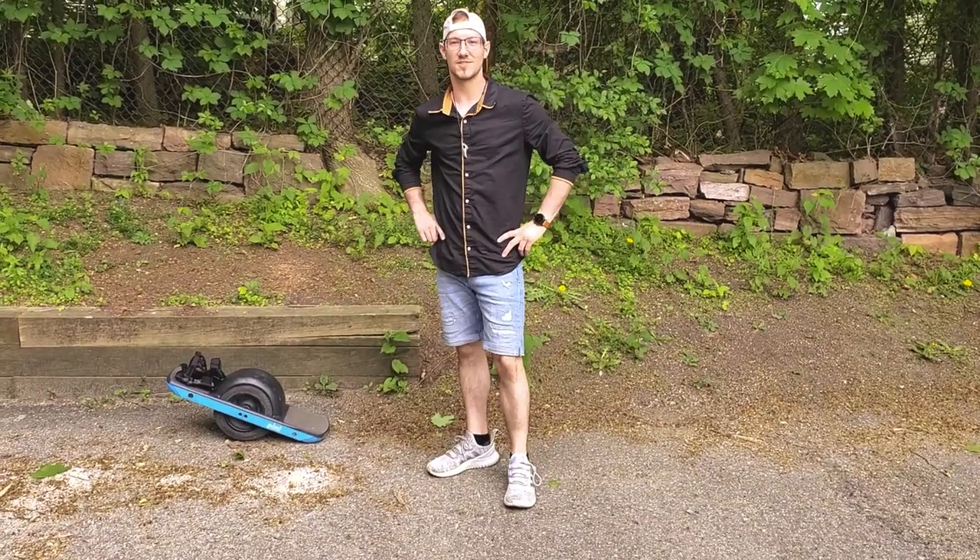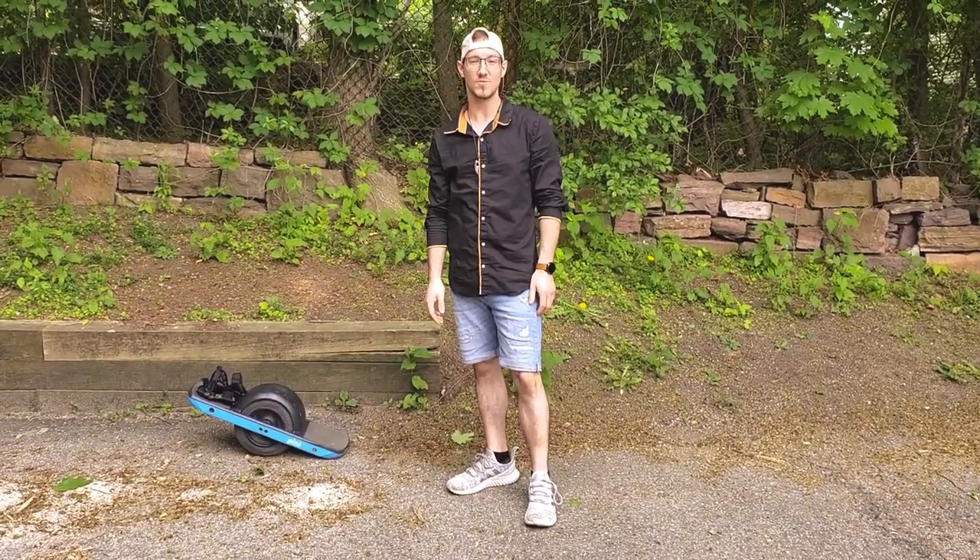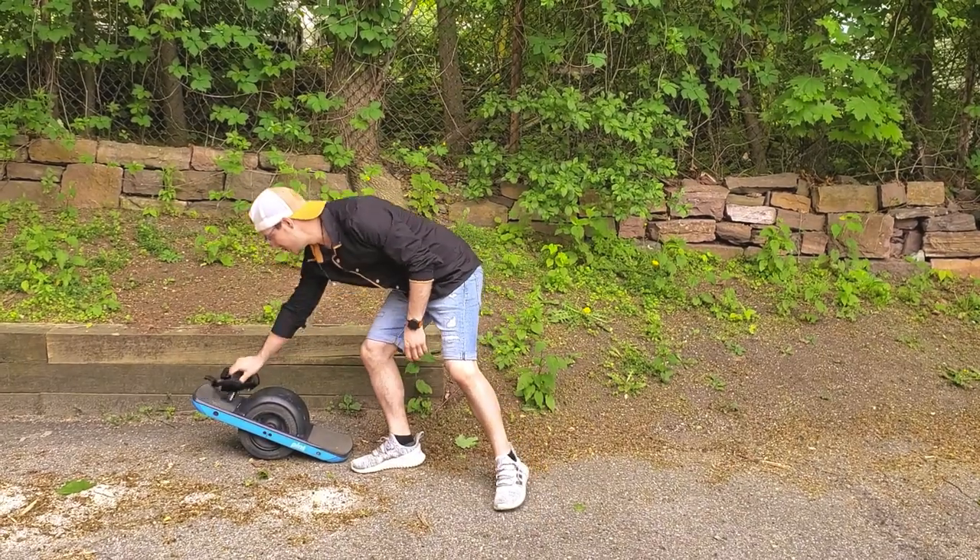Hey guys, today we're going to check out the Sword Wrist Guards. They're great for riding your Onewheel XR and your Onewheel Pint. Let's do a little review of them today, shall we?